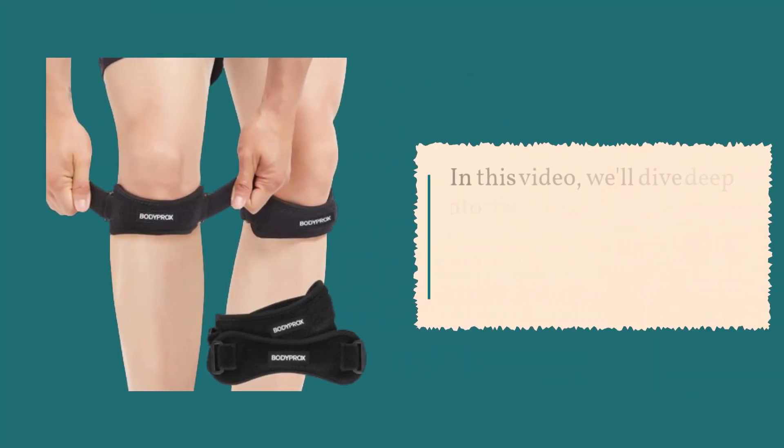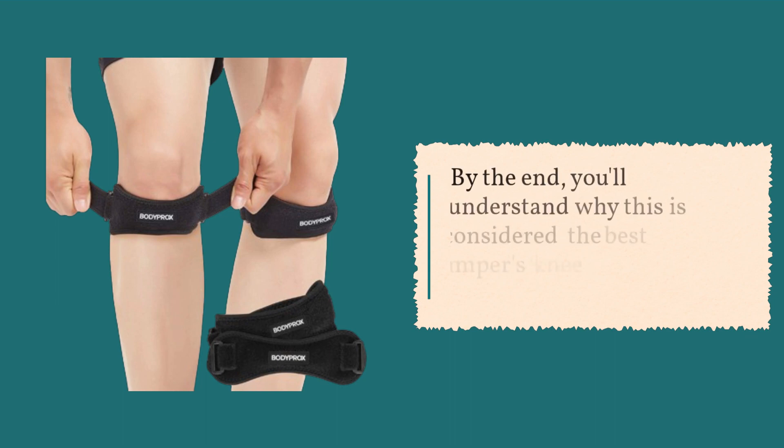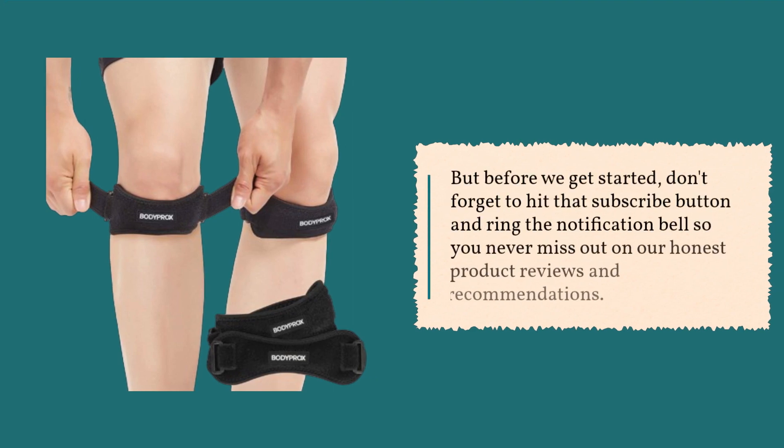In this video, we'll dive deep into the features, benefits, and real-world performance of this knee strap. By the end, you'll understand why this is considered the best jumper's knee strap on the market. But before we get started, don't forget to hit that subscribe button and ring the notification bell so you never miss out on our honest product reviews and recommendations.